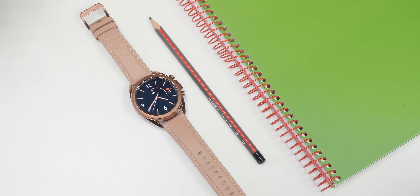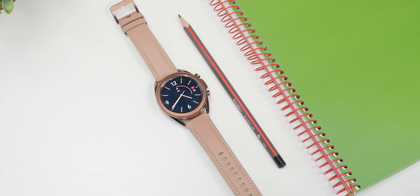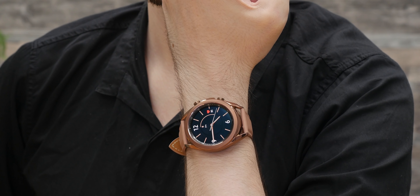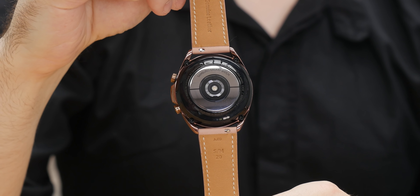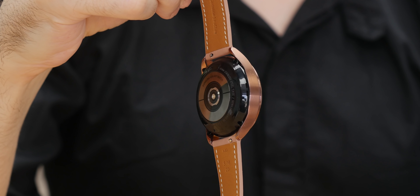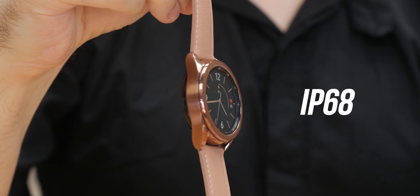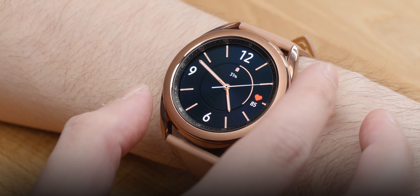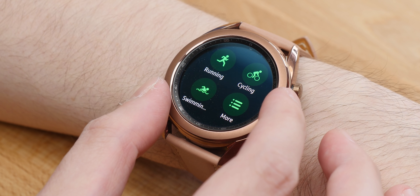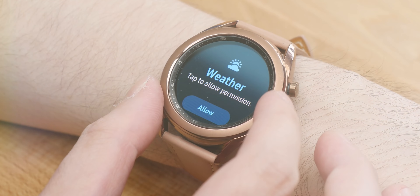Its elegant and premium design is immediately apparent. The leather strap looks and feels nice and durable, much like the body of the watch, which itself is also surprisingly lightweight. According to Samsung, the Galaxy Watch 3 has military-grade durability and is IP68 water-resistant. Around the display we have a rotating bezel, arguably the most convenient way to interact with a smartwatch — it feels satisfyingly smooth and responsive to use.